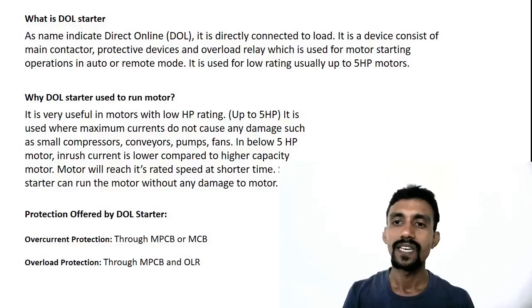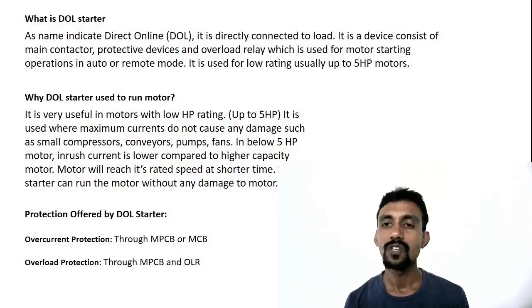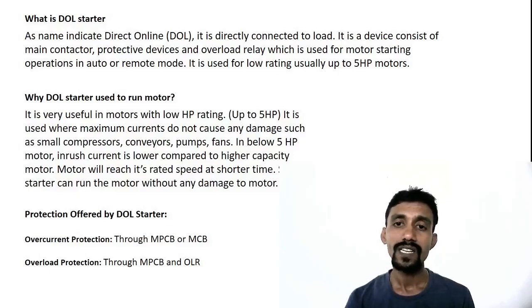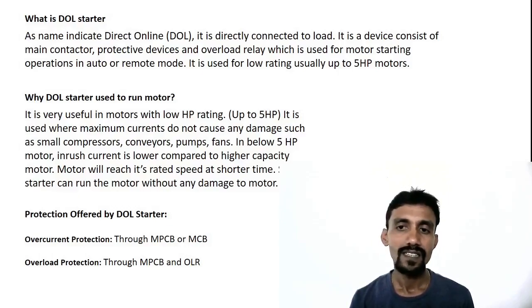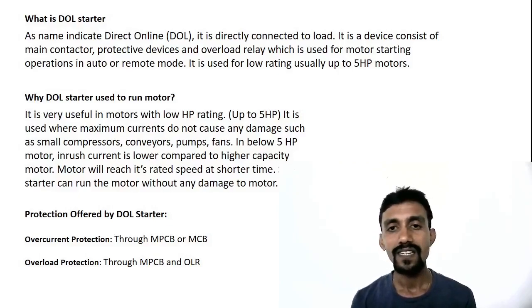Set the rating correctly — set mode. If you have a 4-amp motor, you set the OLR to 4 amps to protect the motor. If you set it to 10 or 15 amps instead, the motor will not be protected. You should set it correctly to 4 amps to protect the motor.